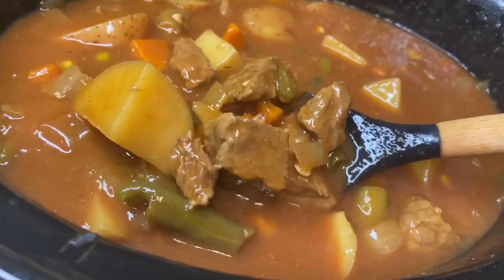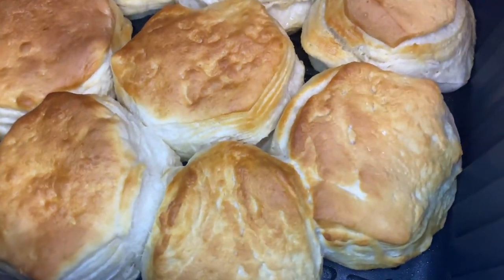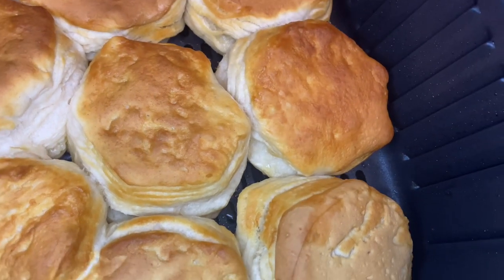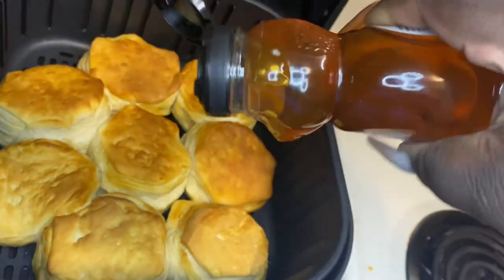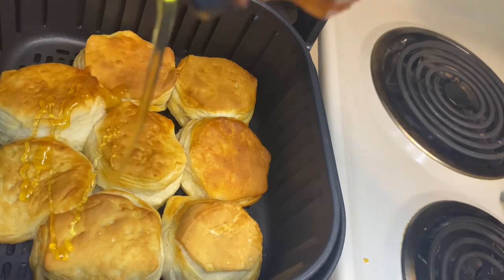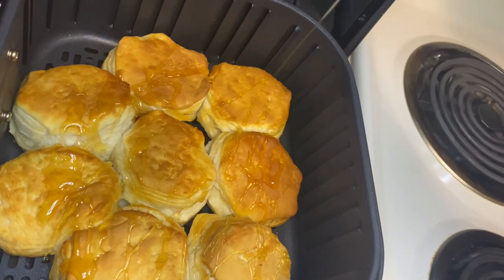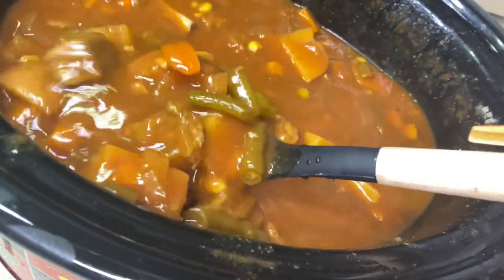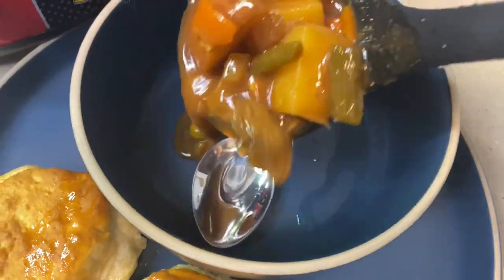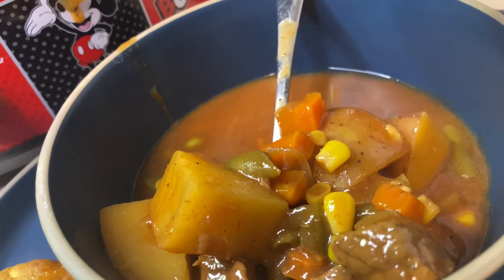I had to go to work so I had mystery man watching it — it was on high for about another hour, then I had him turn it to warm so it could slow cook. I said baby, you want some biscuits to go with your soup? He was like, you already know I love some biscuits. So I just popped the flaky pull-apart biscuits in the air fryer. My baby loves honey on his biscuits and cornbread, so me being the girlfriend that I am I had to make it happen. This is me about to make his bowl — he was asking if the food was ready. He just wanted to wait until I got home from work, so I said okay.